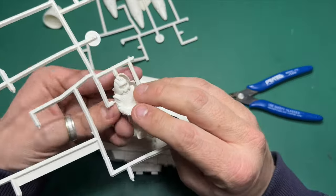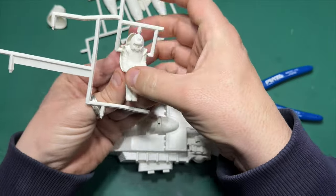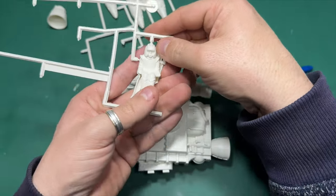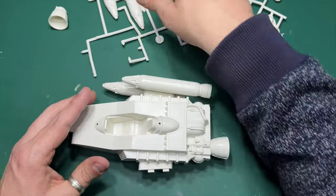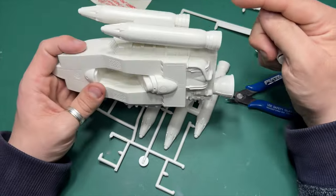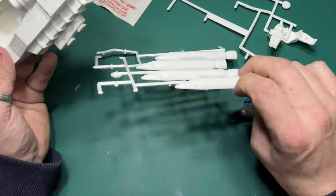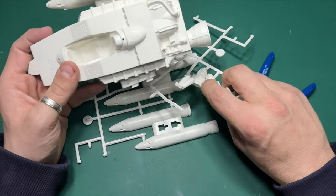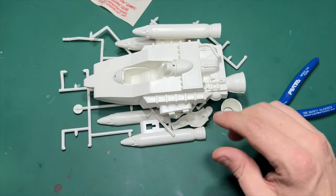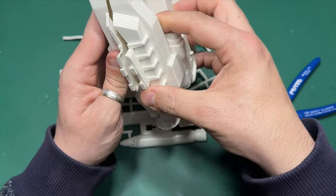There's your pilot — two halves, and you can paint that as you wish. Then we've got one, two, three, four, five, six, seven, eight, nine, ten — ten pieces in this. That's all it is. Incredible, isn't it? Absolutely incredible. And that's basically the model.